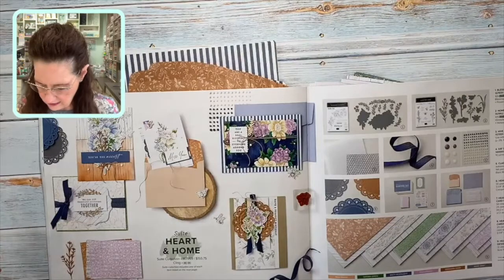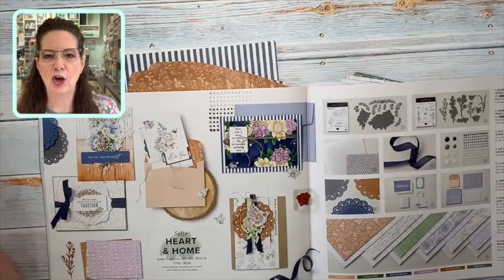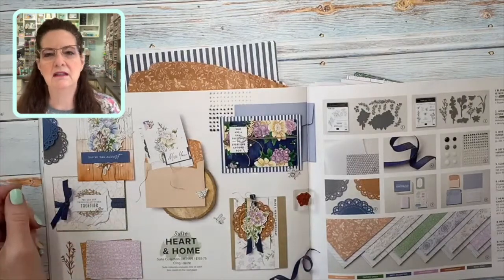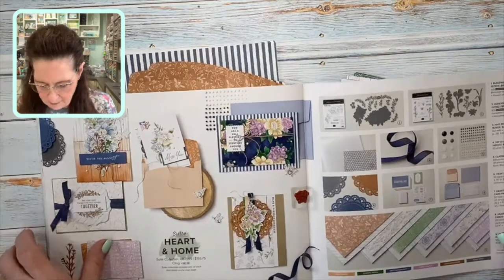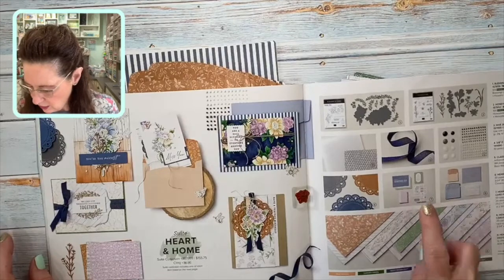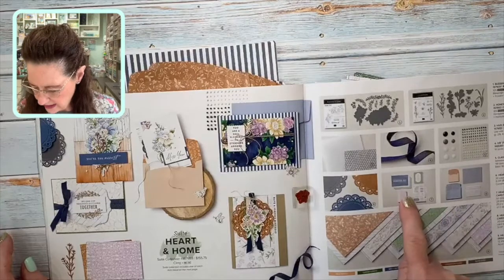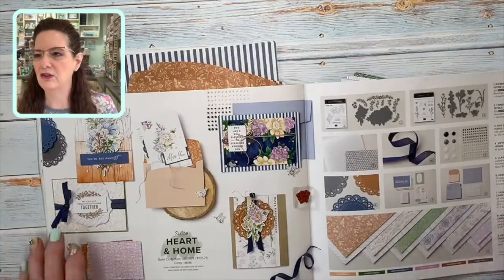The colors are so soft and pretty and there are so many pretty elements to it, but sometimes you just need a card quick and easy. I want to show you how you can create some beautiful cards using something called Memories and More. In this suite of products, there are a couple things on page 59: the Hearts and Home Memories and More card pack, which comes with cards and stickers and all kinds of things, and the Heart and Home Memories and More cards and envelopes — each of those products are $10 each.